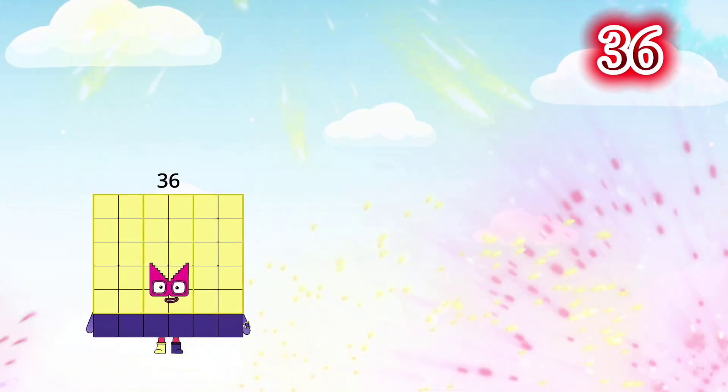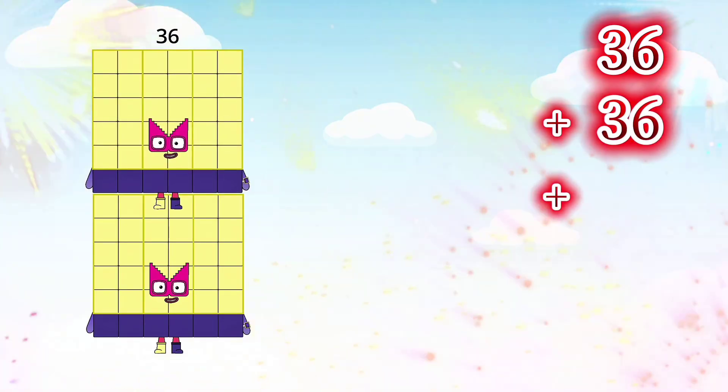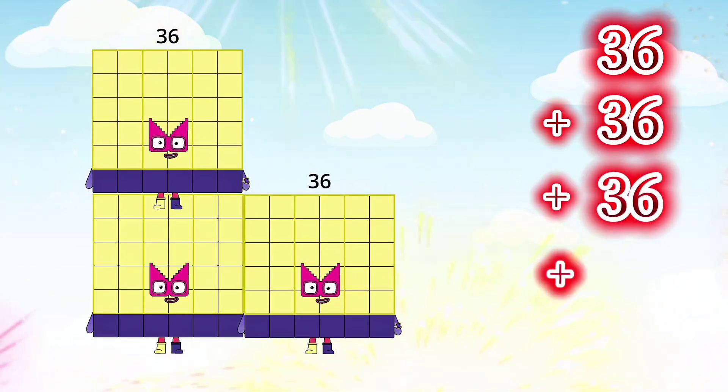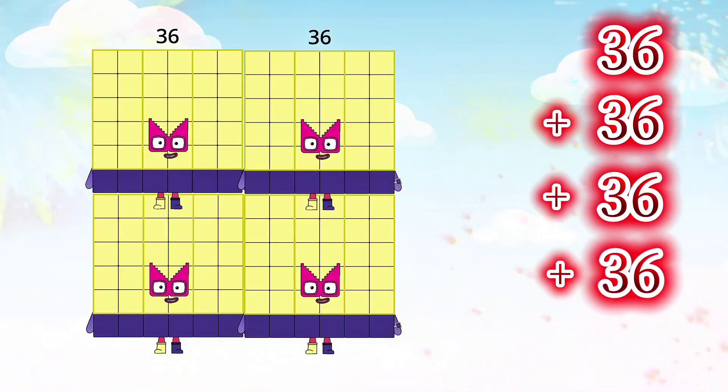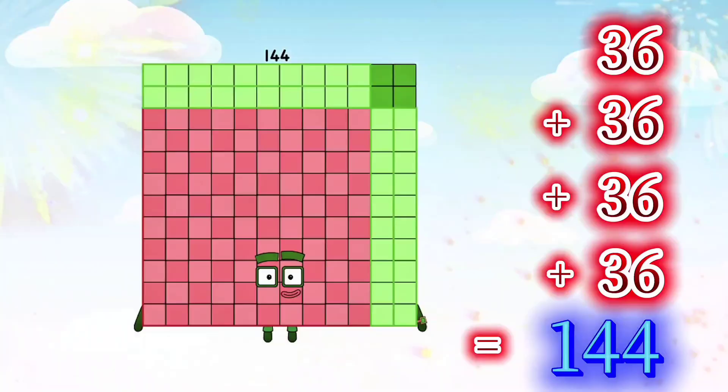36 plus 36 plus 36 plus 36 is equals to 144.